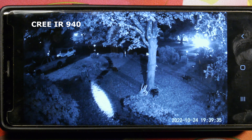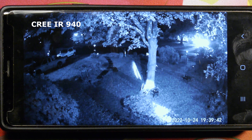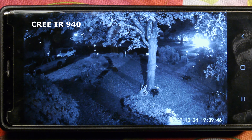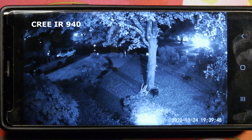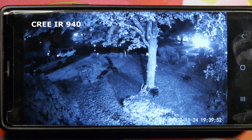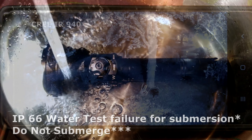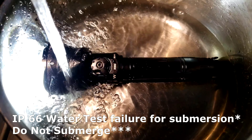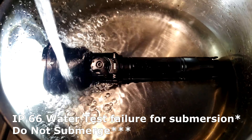Impact resistance is one meter. Water ingress protection is IP66 rated. Working voltage is 3.0 to 4.2 volts. Dimensions are 182 to 196 millimeters in length with a 25.4 millimeter body diameter and a 54 millimeter head diameter. Net weight is 200 grams or 7.05 ounces excluding the battery.